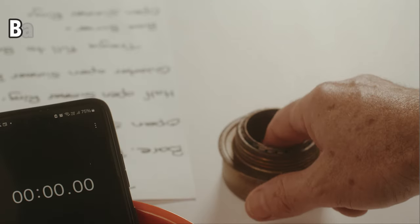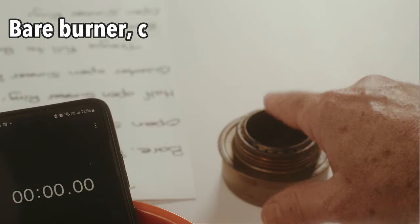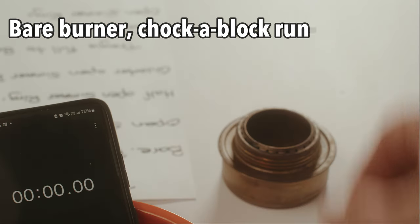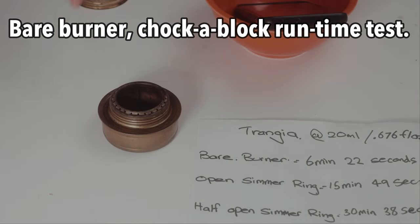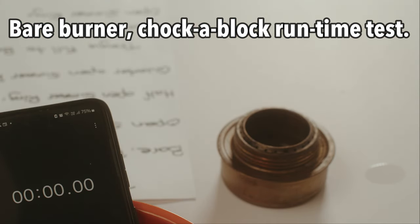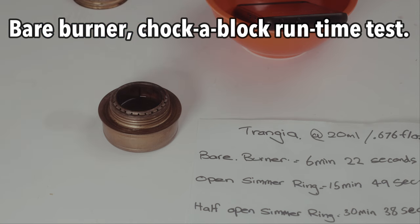I'm going to try filling the burner up to the brim, until it's nearly overflowing, and see how long it burns for. I'll fill it right up to the full brim and then put the simmering in the open position and see how much time we get. There's 40 mils. I may spill a little bit here — this is just a rough guide. And there's 80 mils.